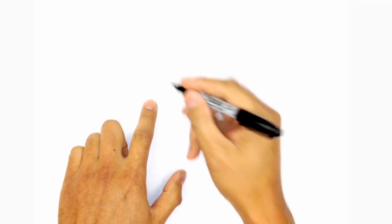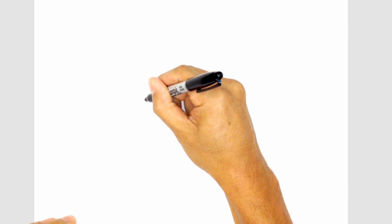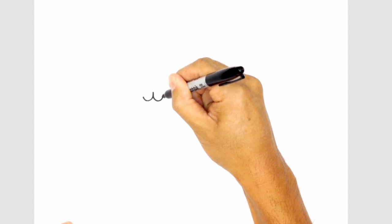Let's get started in the middle of the face — we're going to draw the mouth. Start from the center, curve down and then up towards the left. Let's do the same thing on the right side: starting from the top, curve down and up towards the right.